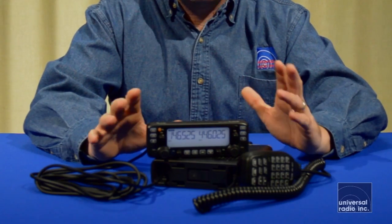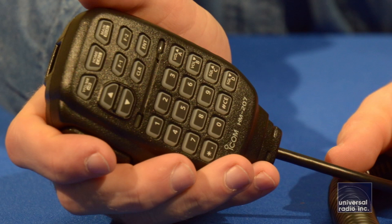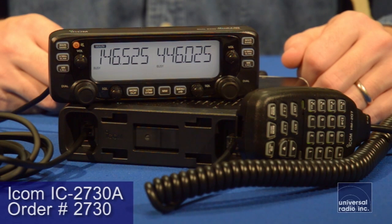It comes with the head unit, the main body of the radio, and the power cord. You get an 11.5-foot separation cable, and then you get a backlit keypad microphone, which is nice — it's going to be very easy to see in low-light conditions. It gives you everything to start out with. One thing to keep in mind when you buy this radio is it does not come with any mobile brackets.